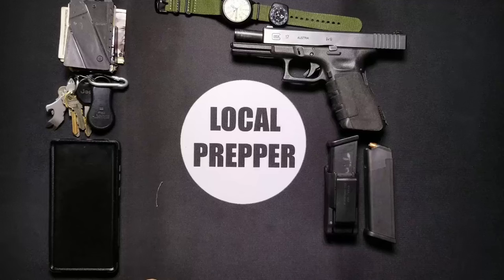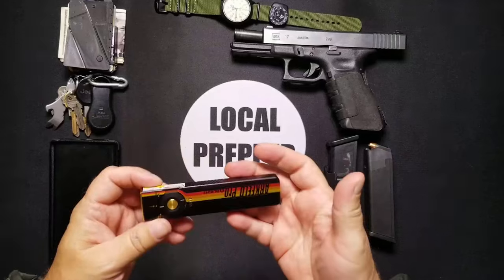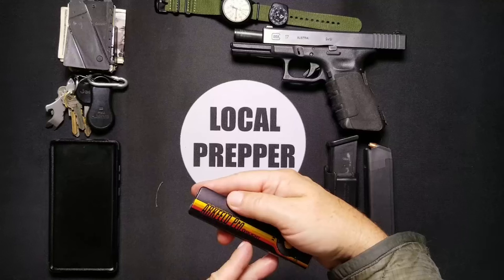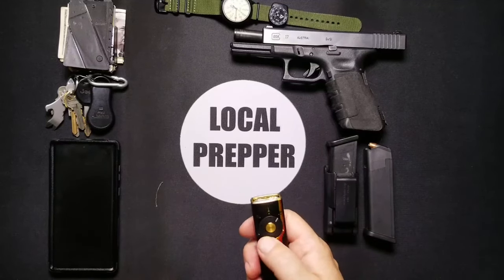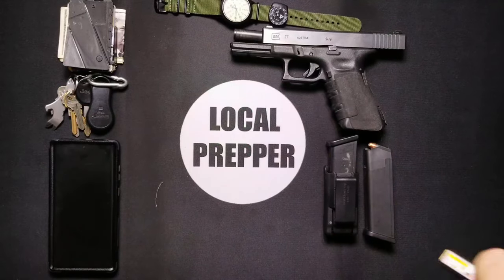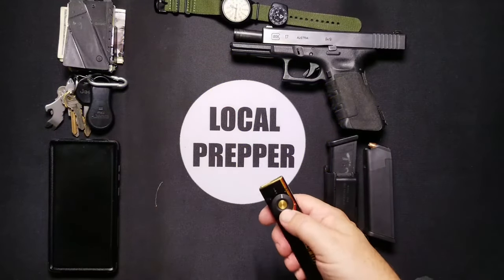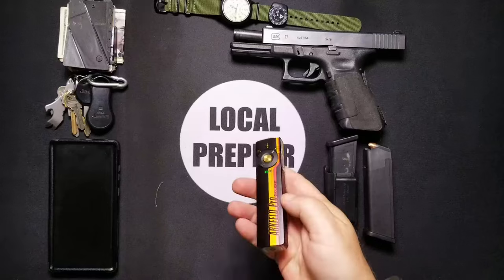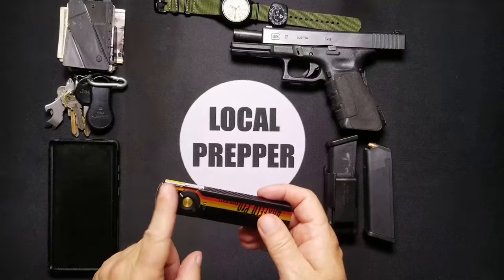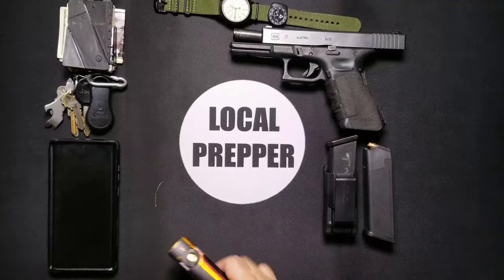Then I have a flashlight — the newest addition to my EDC. This is the Olight Arc Field Pro, and this thing is freaking awesome. It does a little bit of everything: it's got a laser, a UV/blue light for checking things, and it magnetically recharges. I actually made a video about it and I have a Black Friday deal coming for this flashlight, so be looking for that video.